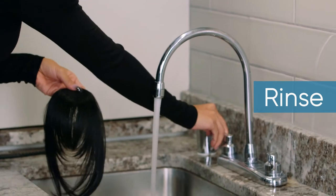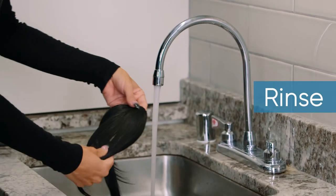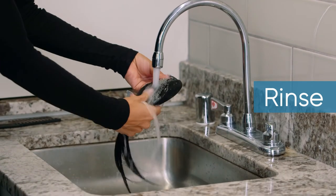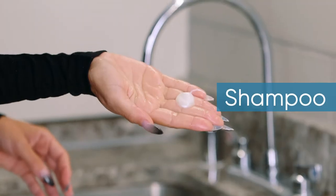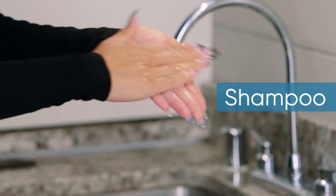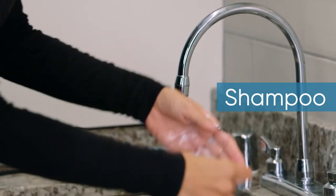Once your bangs are detangled, rinse your piece from weft to ends using lukewarm water. When your bangs are fully saturated, take your shampoo and pour some in your hands, and massage gently to loosen the product.